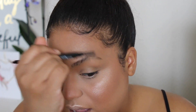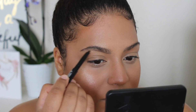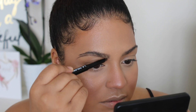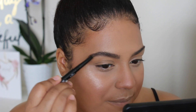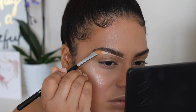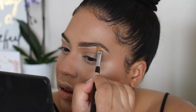I'm using their brow pencil called Brownie Wownie in the shade Dark. I like it - it's creamy, but maybe a little too creamy because the tip wore down fast. Overall I really like how it looked on my eyebrows - great for a natural brow day. Then I took that same concealer and carved under my eyes, and used it as a primer for my lids.